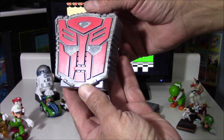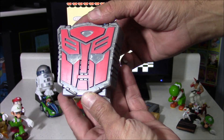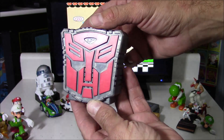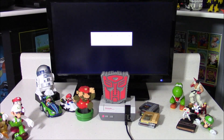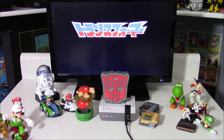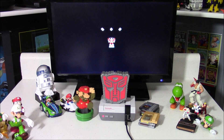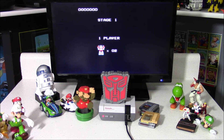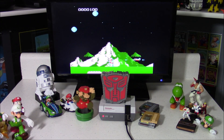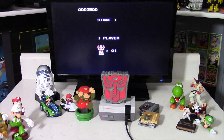Here's a Transformers logo with some built-in sound effects. Man, that guy has a really cool voice — imagine if I could narrate all my videos with his voice, that would sound really cool. And this loads a Transformers game for the Famicom that came out in 1986. Well, that was really quick — I'm already dead.